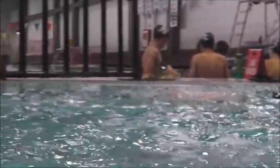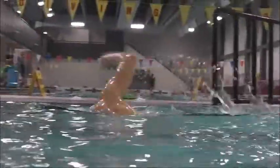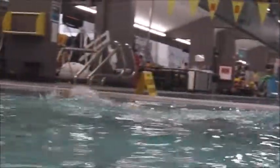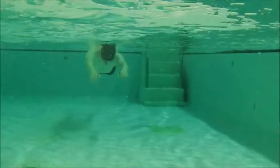Above the water here, notice how you're throwing water back. Once we get back to the hip, you want to just lift the elbow and remove the hand as though it's from a pocket. You don't want to push through — just get it to the hip and lift it out.